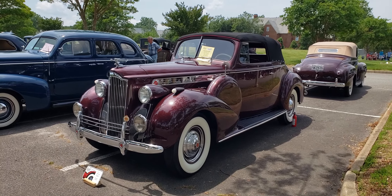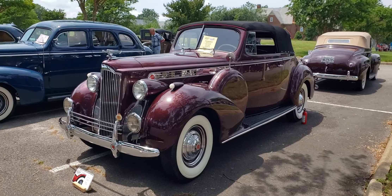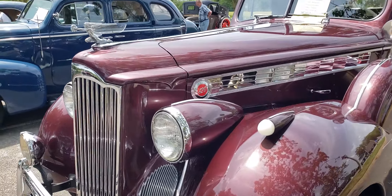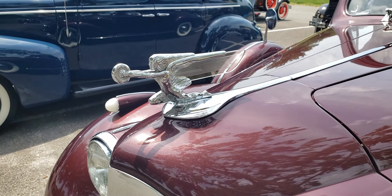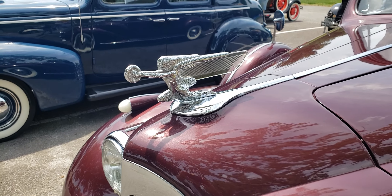1940 Packard 120 Convertible with dual side mounts. The hood ornament is really neat — it's got like a glass wing behind it.